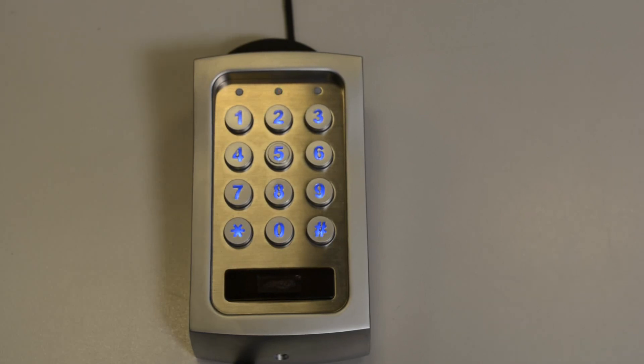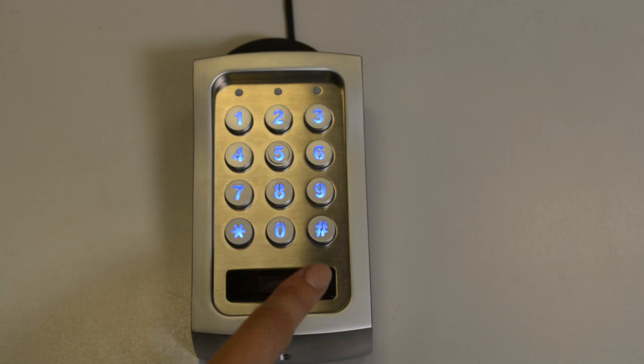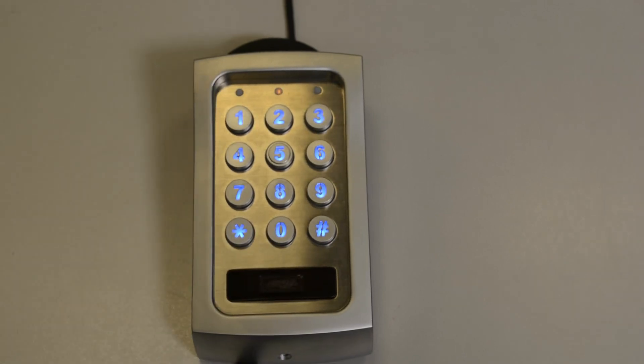So let's check if the new master code is working. We'll enter 1234 star star and you're back onto programming mode with the master code that you've just set.